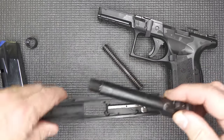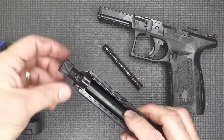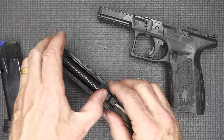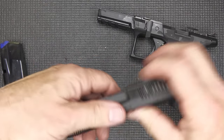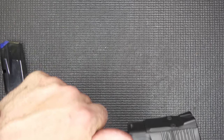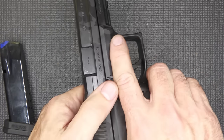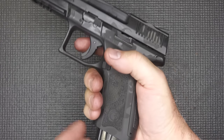Reassembly: reinsert the barrel, put the thread protector on so you don't lose it, take your recoil spring and guide rod, put it in the front first, then compress it down against the barrel. Take your slide and bring it over your frame, put it in the slide lock, disengage your takedown lever and you're good to go. Test for function — it's working.